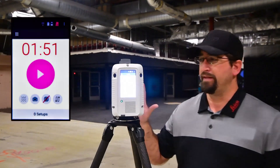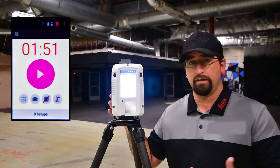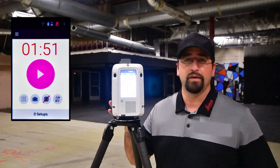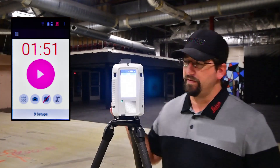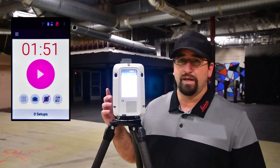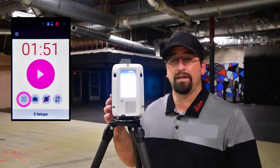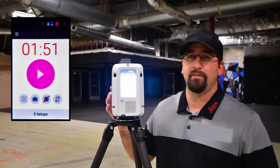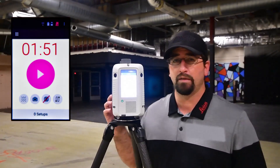C360 today — a couple things about the scanner. We can run the scan completely from the front display, which is what I'm going to do for this video. You can also run it from an iPad. A couple different settings we'll set up in the scanner: one is scan density, and in the scan density setting we have low, medium, and high. Medium is probably going to give us enough detail for the distances we're talking about here, so I'm going to stick with medium.